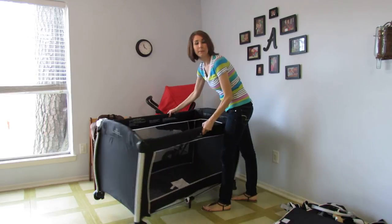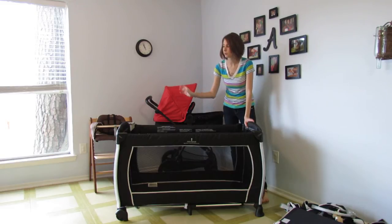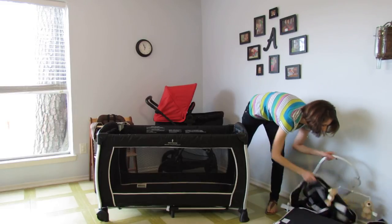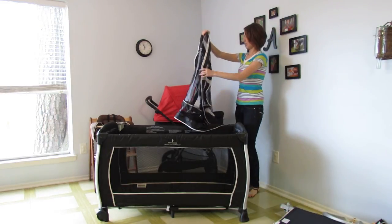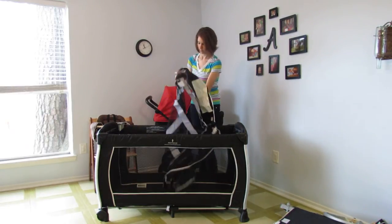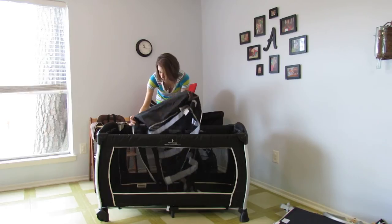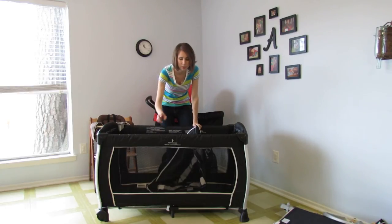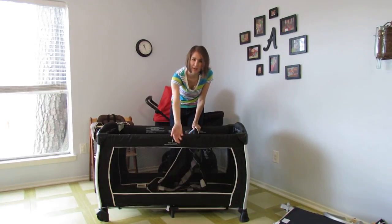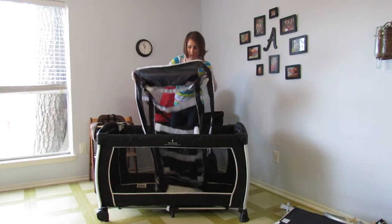I'm going to go ahead and put the bassinet in so you can see how the panel is used from the start. Now that we have the yard set up, let's grab the hanger — this is the hanger that the actual bassinet mattress hangs in, and it zips into the inside of the Panama. I really like that as opposed to traditional play yards where they have cups that hang the bassinet on the side. The sibling can walk up, flip the baby in, pull the cups over and maybe fall in.